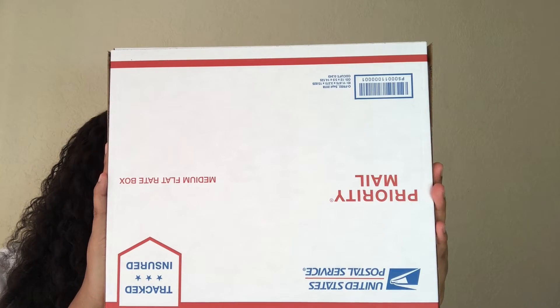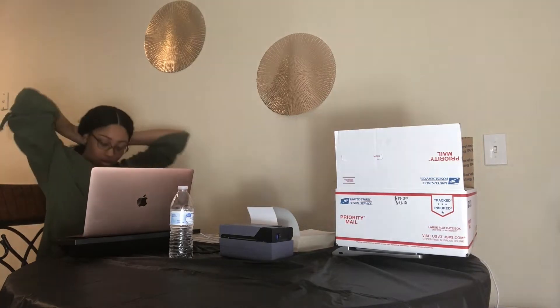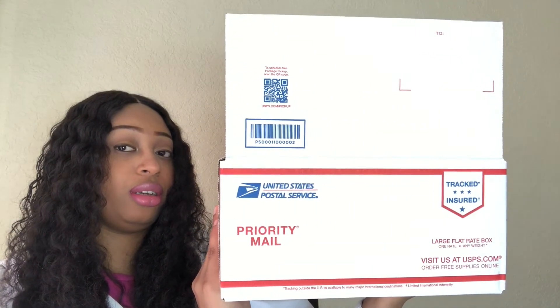The priority mail medium flat rate box. Our last box is the large flat rate box. It has a commercial base price of $18.30 and the USPS price is $21.10 without signature confirmation. This box does not come with adhesives so you will have to use tape. I did show a video of how I packaged my giveaway winner's items using this box — I'll put a card up here so you can click on it and watch me pack those items.